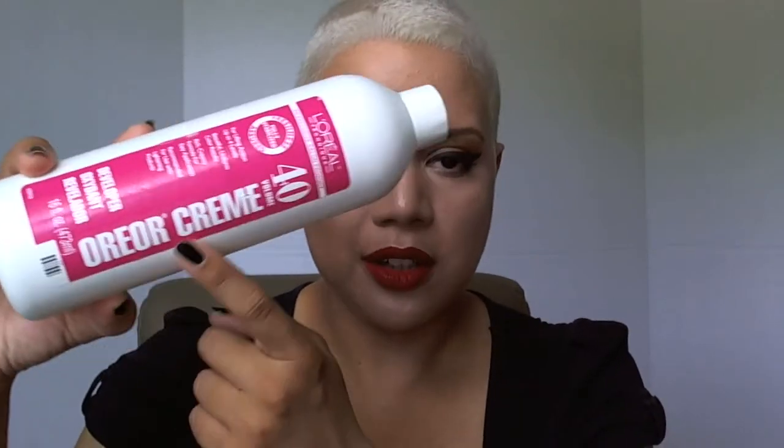And then you need cream developer. This one is L'Oreal — this is their Oriore cream, and I use Volume 40. I'll tell you why in another video.